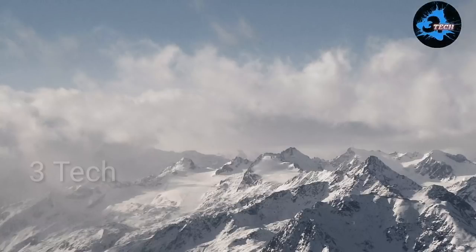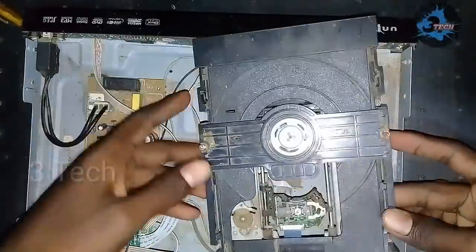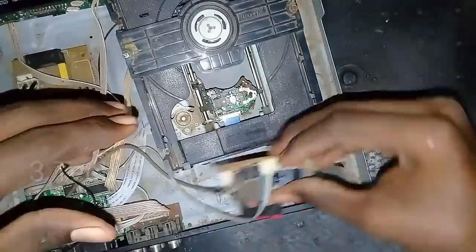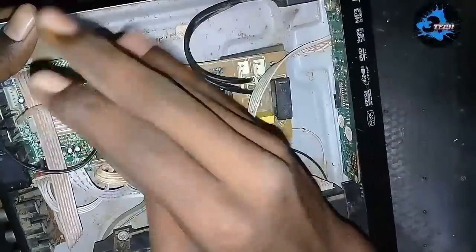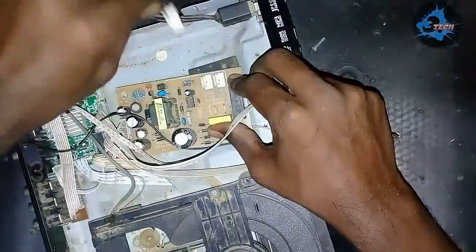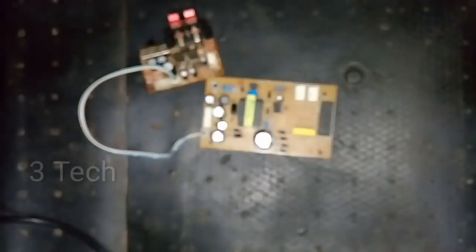Now we have a DVD player. There is a lens and motherboard problem, that's why I'm going to repurpose the DVD player. The useful parts we will salvage are: SMPS, Audio IC, power on/off switch, and AC card. We are going to use these 4 components from the DVD player.